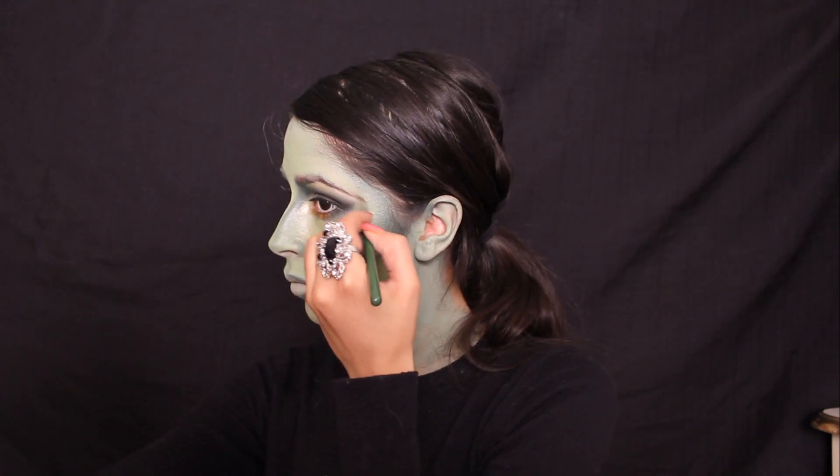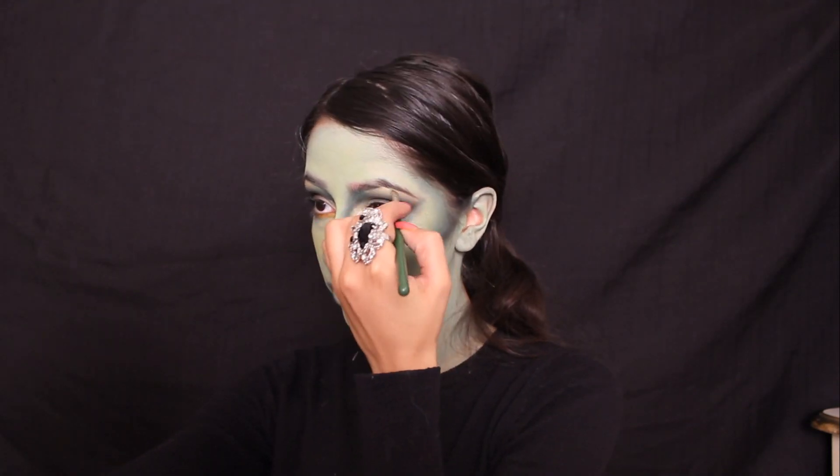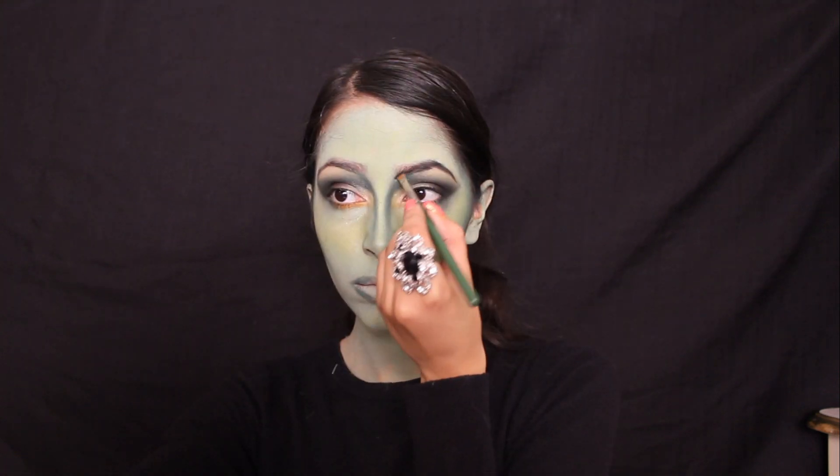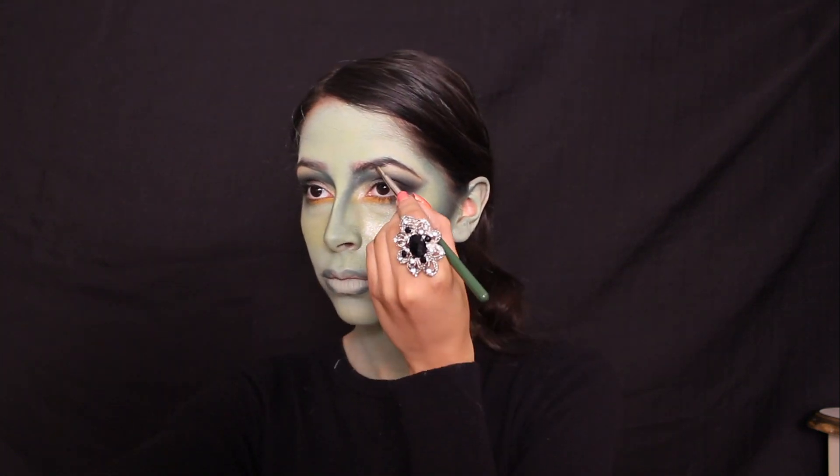Now fill in your brows with an eyeshadow darker than your natural hair color. In my case, I used a black eyeshadow, and I dramatized the shape of my brow by extending it and creating a higher arch.